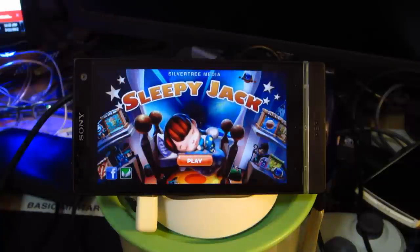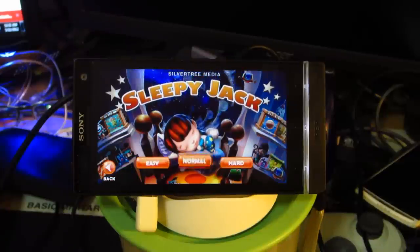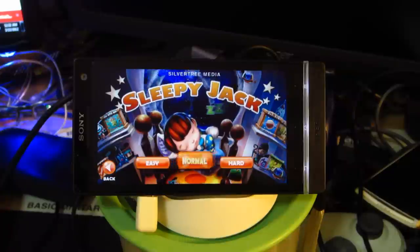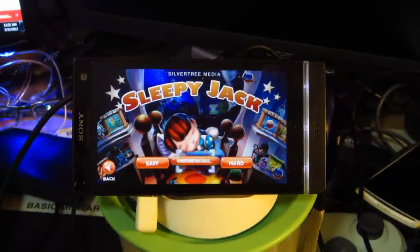Alright, so the next game we have here is Sleepy Jack. This game is apparently very, very controller-friendly — I just have to figure out which buttons are what though. So the Y button is the acceptance one for this game. Normal. Classic. Okay.